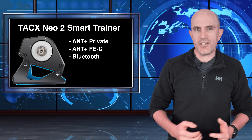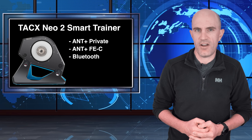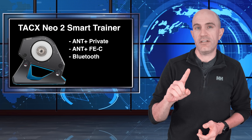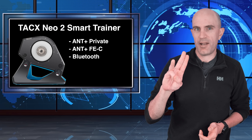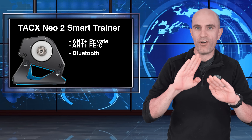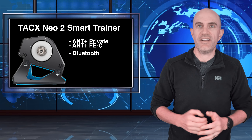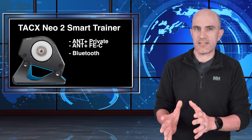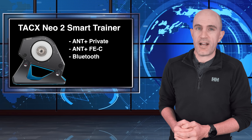The Tacx Neo 2 smart trainer has a few ways to communicate to receiving devices — Mac, PC, tablets, etc. Those are ANT+ private, ANT+ FEC, and Bluetooth. What happens with the two ANT+ signals being sent out is there is occasionally some overlap. This overlap happens in the background — you won't notice it — but it's kind of tripping over its own shoelaces, sending out two ANT+ signals.